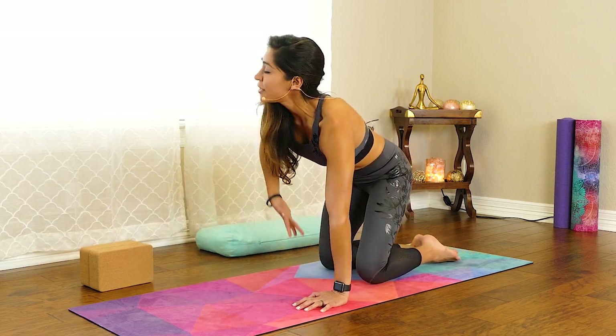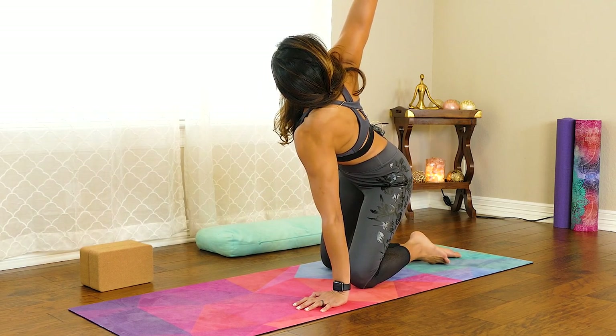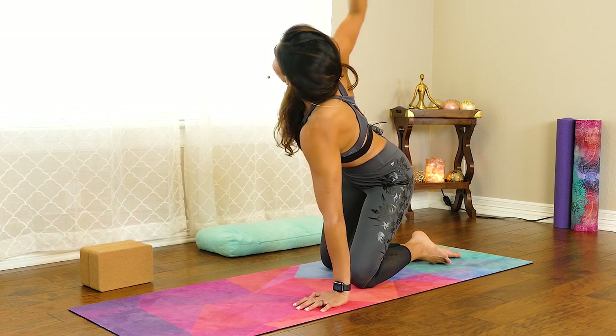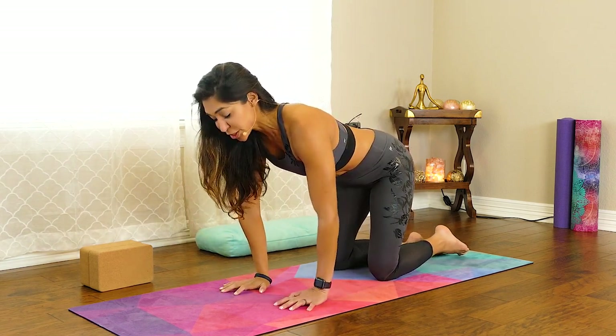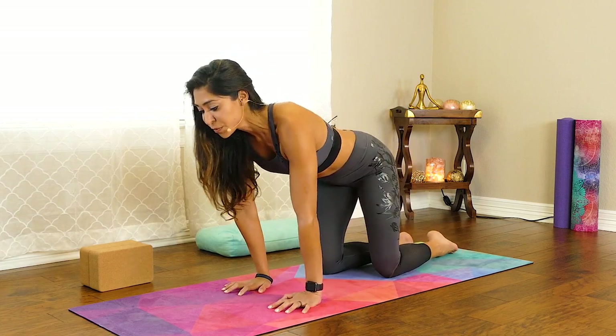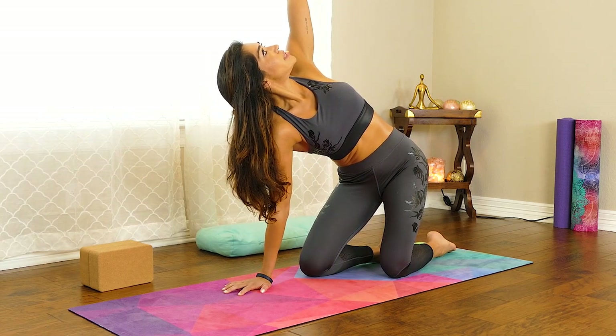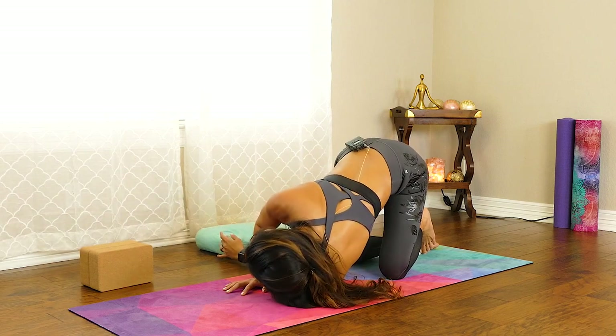Whenever you are ready, inhale and lift that arm back up and twist towards the ceiling. Taking your time, as you exhale, bring your hand back to the ground in your tabletop position. We're going to do the same thing on the other side. As you're ready, inhale, lift the left arm and twist. Lift your gaze, and then exhale to thread the needle.